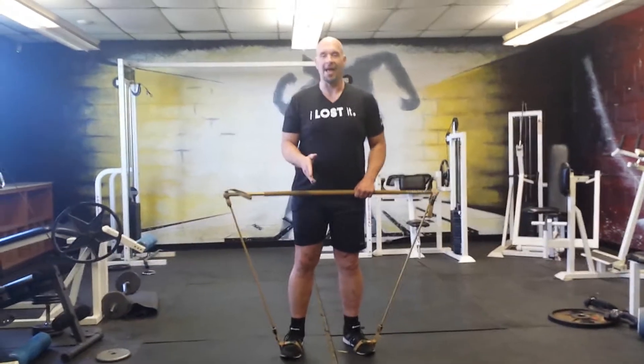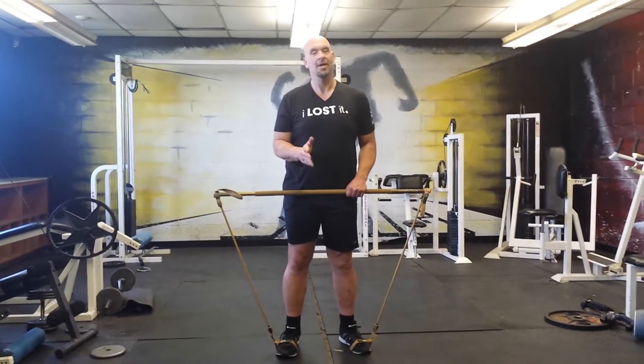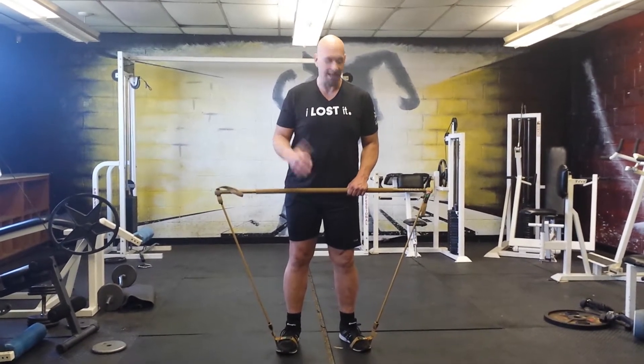Hey, it's Pat Ryan here at Just Training and we're doing a little bit of gym stick working out today. I'm going to show you how to do a bicep curl. It'll be one of the first exercises most people use when they grab the gym stick. I know it was for mine.